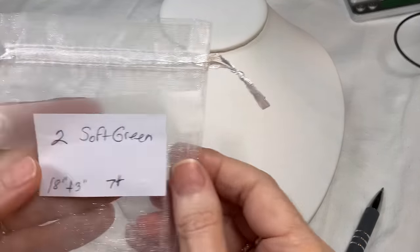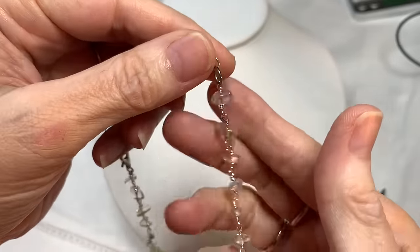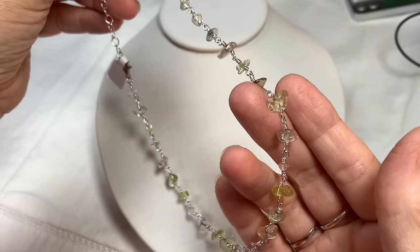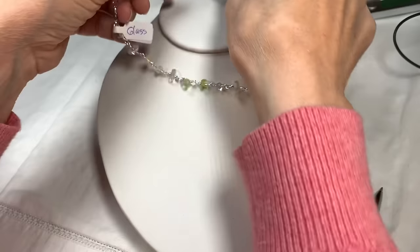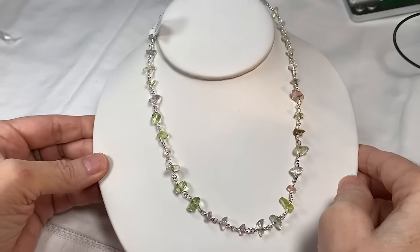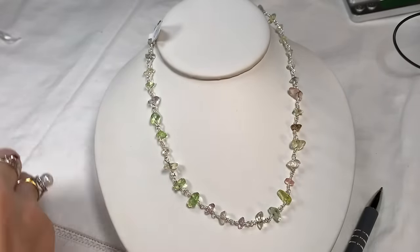Bag number two is called Soft Green, and we're starting with the necklace. I really thought this was gemstone — it looks so much like it, I tested it three times. But it's actually glass in different kinds of clear, pink, citrine color, and even little shades of purple and blue. It's on a silver-toned chain with a lobster clasp. It's really beautiful — a very soft, pastel-y color.